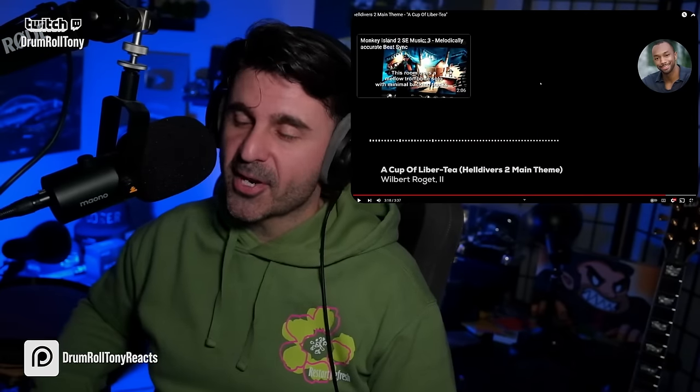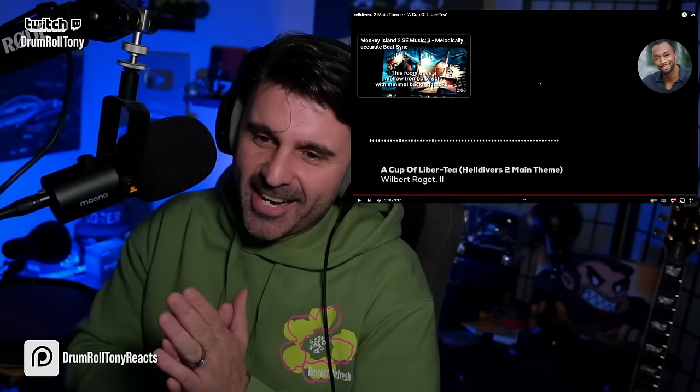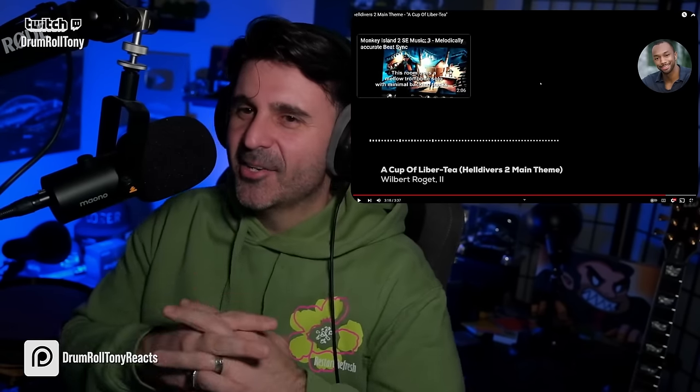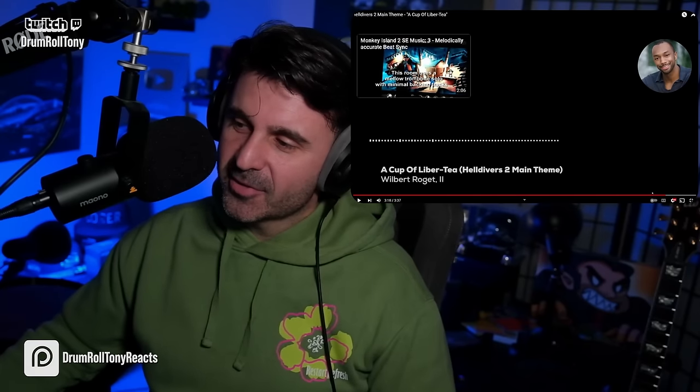That was the moment. Before we finish it out, we have to go back — oh my gosh. Wilbert Rodgett II, in fact, actually. Okay, so this is some stuff. I kind of lost track of what was on the screen here.